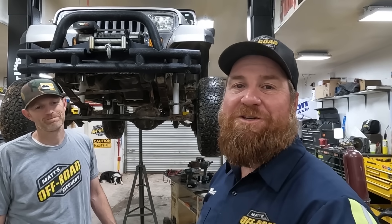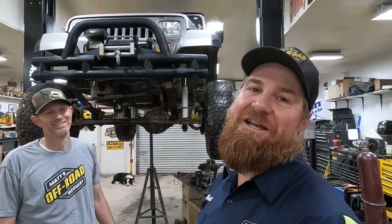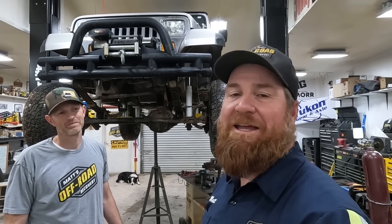We need the transfer case out of it because Chris, our beloved friend Chris, exploded the transfer case on the Banana at the record games.